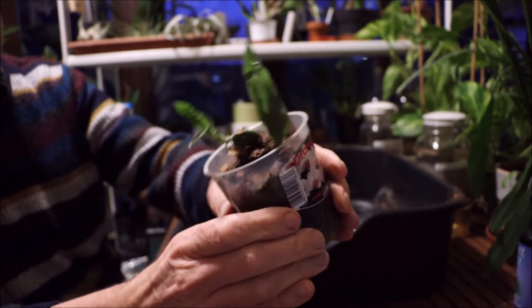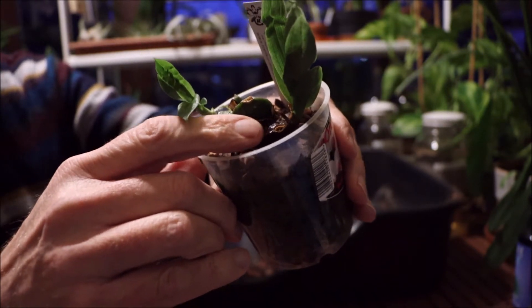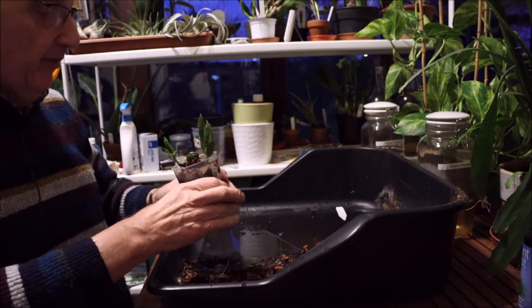The problem is that there's a pseudobulb just there which in the last couple of days has turned brown and gone soft. So clearly I need to get rid of that and to do that I've got to get it out of the pot.